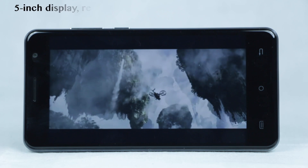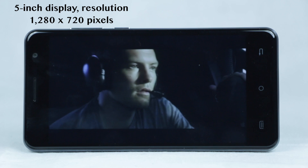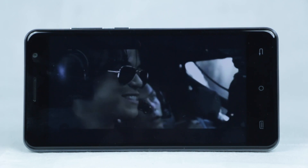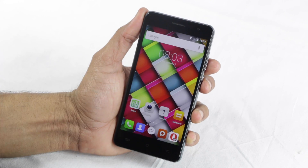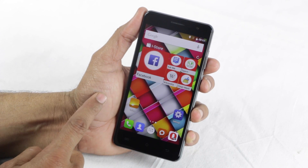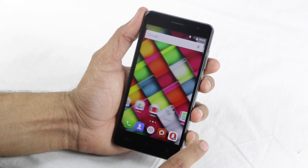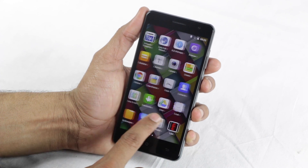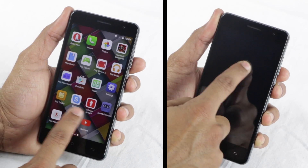The 5-inch display bears a resolution of 1280x720 pixels and is able to offer crisp visuals and impressive colors. The interface also adds to the charm of the display, which is both colorful and minimalistic. With slight customizations on top of Android 5.1 Lollipop, the UI brings slightly different icons and support for various gestures.